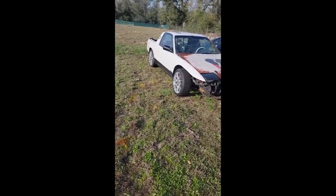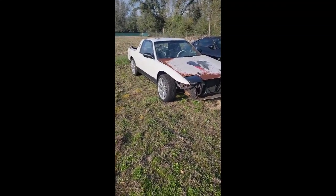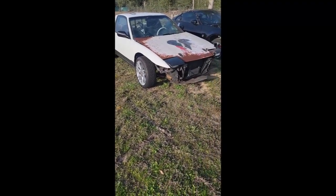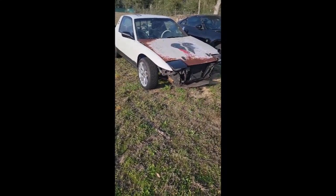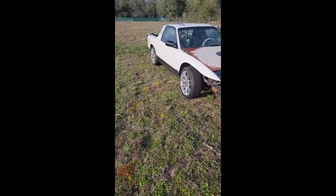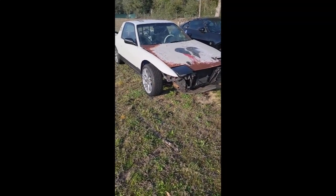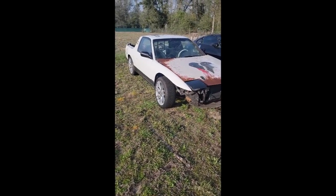We're back out here with our new toy — or turd, we'll see. It's not as rough as I was expecting, but it's still rough, so it's gonna take some love. I want to get in here and start pulling some things, adjusting some things, taking inventory of what's in the car and what's not, check fluids, and see if I can figure out what's making that racket.